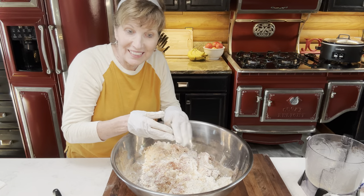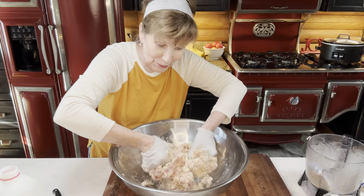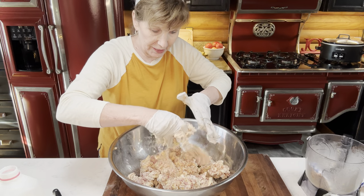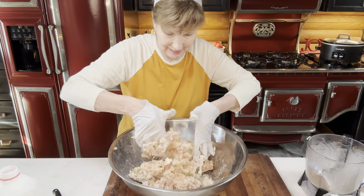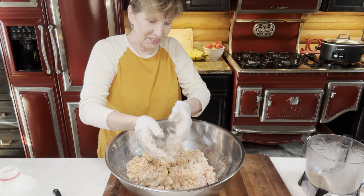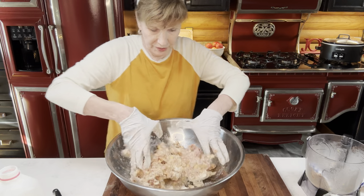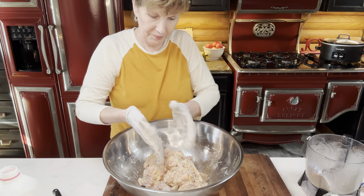We're going to make little round sausage balls and preheat our oven to 350. It takes a lot of arm power and a lot of mixing to mix this up — you want to mix it up really, really good, to where you can form the balls. It's messy. These gloves do not fit me, so it makes it harder. You want it where you don't see any of the powder and it just forms a ball.